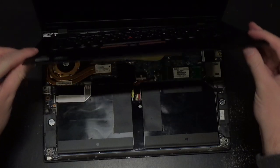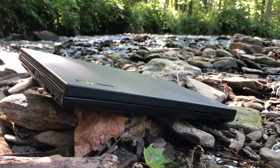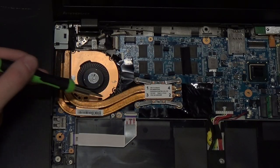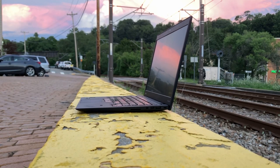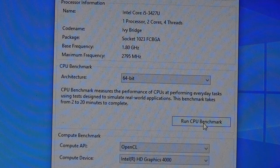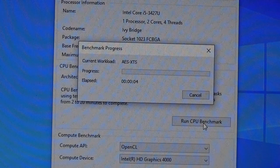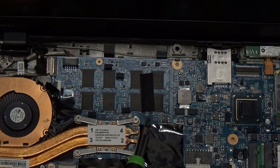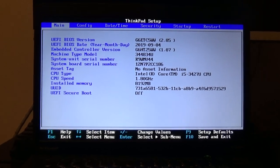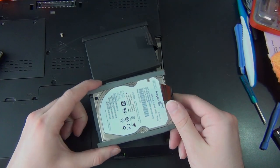The first generation X1 Carbon comes with either a third generation Core i5 or i7 U-series processor. Compared to the mobile processors used in other laptops at the time, U-series chips are designed to use less power and conserve battery life while running cooler, which allows for a thinner and lighter laptop than what was previously normal. My model has a Core i5-3427U processor clocked at 1.8 GHz with support for Intel Turbo Boost up to 2.8 GHz. The laptop is configured with four or eight gigabytes of RAM, which is soldered onto the motherboard — my configuration is the higher end one with eight gigabytes. All X1 Carbons ship with an SSD and do not support standard hard drives.